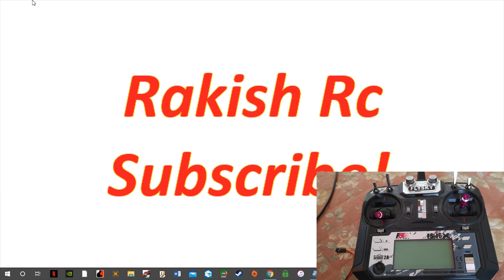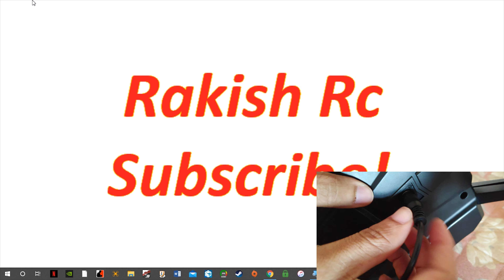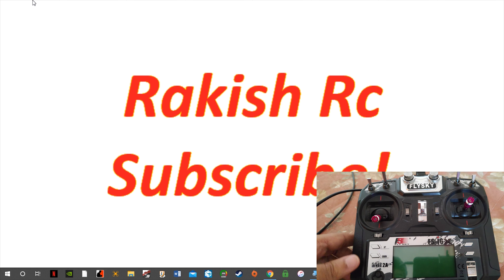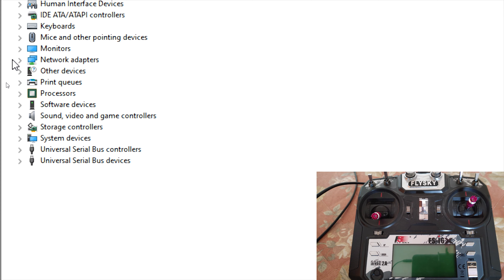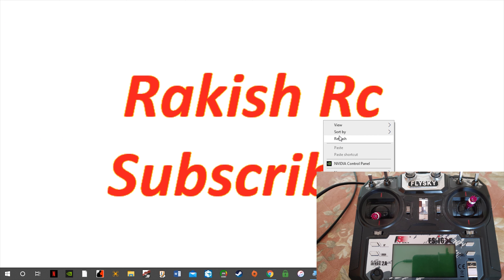Connect the USB cable to the radio transmitter and then power it up. When the radio is in DFU mode and connected to the computer, in Device Manager you should see the radio transmitter appear as STM32 bootloader, because the radio is in DFU mode. Once you see this in Device Manager, you are good to go, and we can launch the STM32CubeProgrammer software.